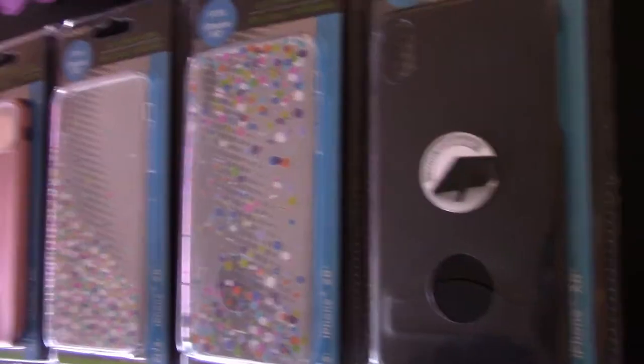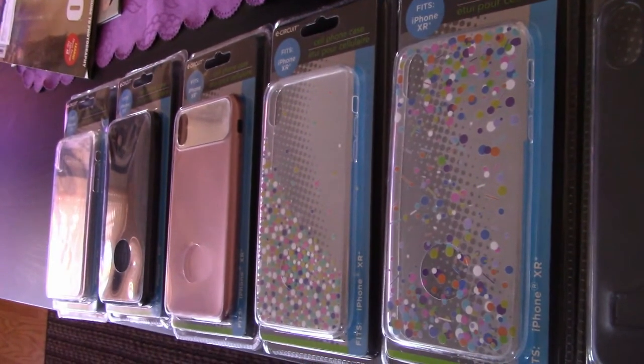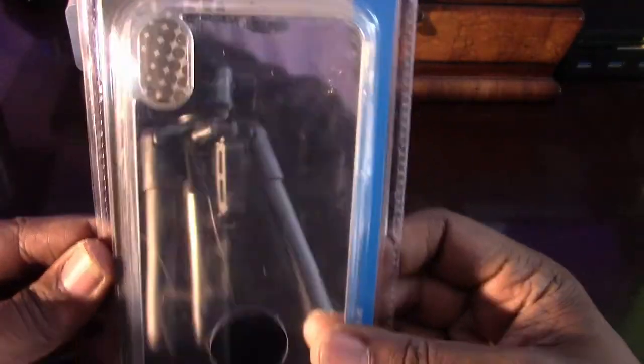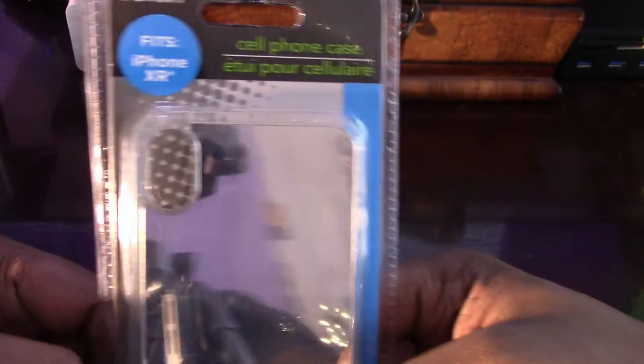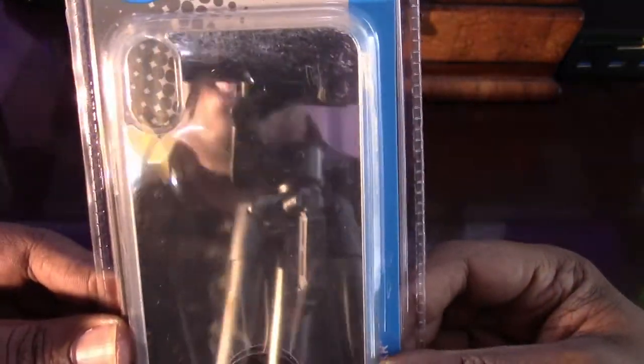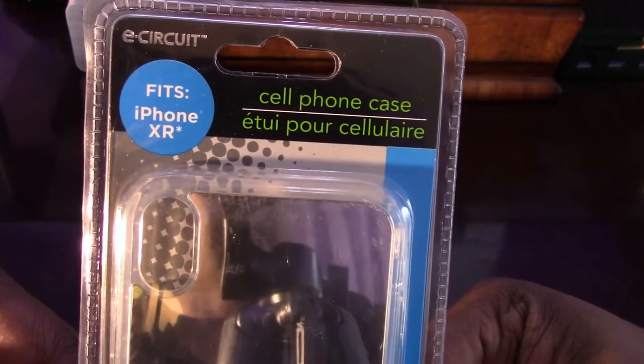As you can see, I got six of them. I'm going to test these babies out, see if they're worth your dollar — literally. Let's go ahead, get them cracked open, give you an up-close and personal view of them. All these cases are going to be tried on my iPhone XR, and all of them are by E-Circuit from the Dollar Tree.